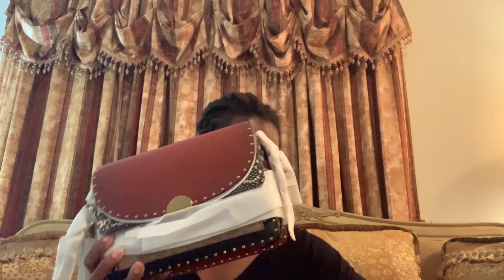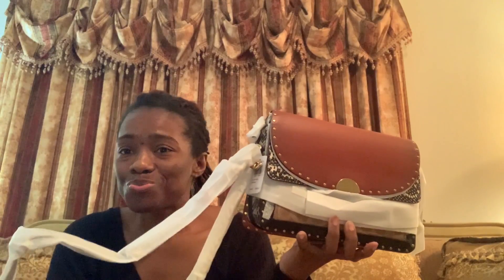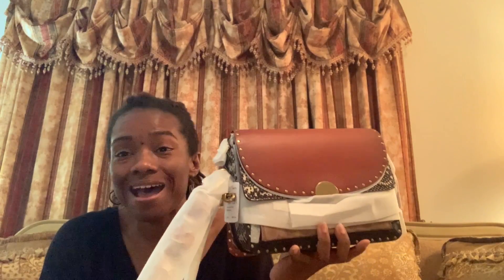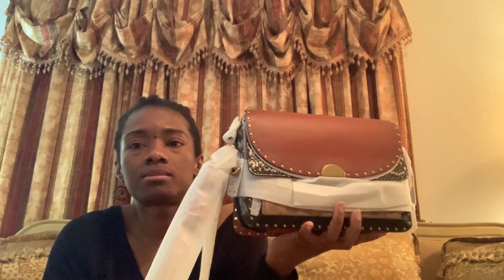This is the Signature Coated Canvas Exotic Dreamer Shoulder Bag. If you're familiar with Coach, you should know this print. The very popular Parker comes in this colorway, and so does the Dreamer 36. This bag right here was, I believe, only available in Europe. And when I saw it on CoachOutlet.com, I didn't have a choice — I had to have it. I'm glad I waited to get something in this colorway because it just works perfectly on this bag.